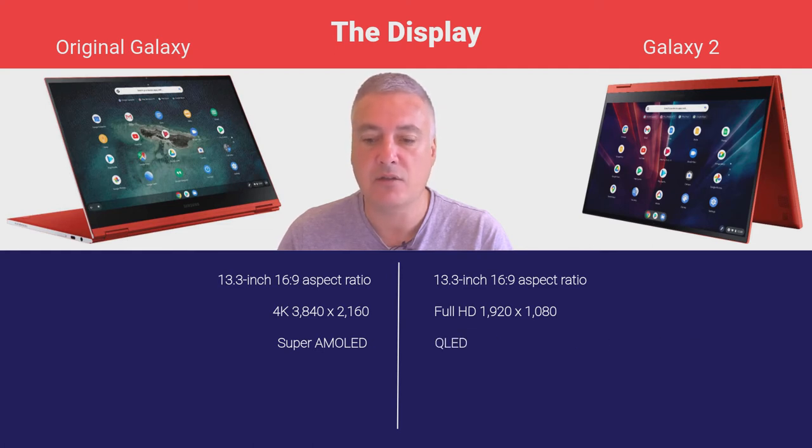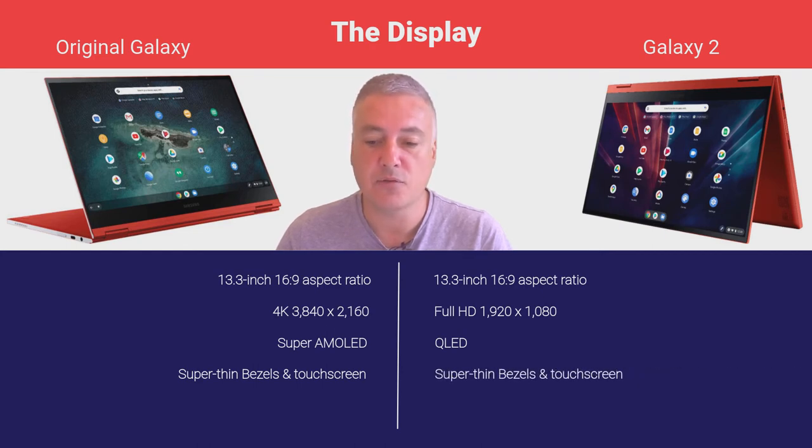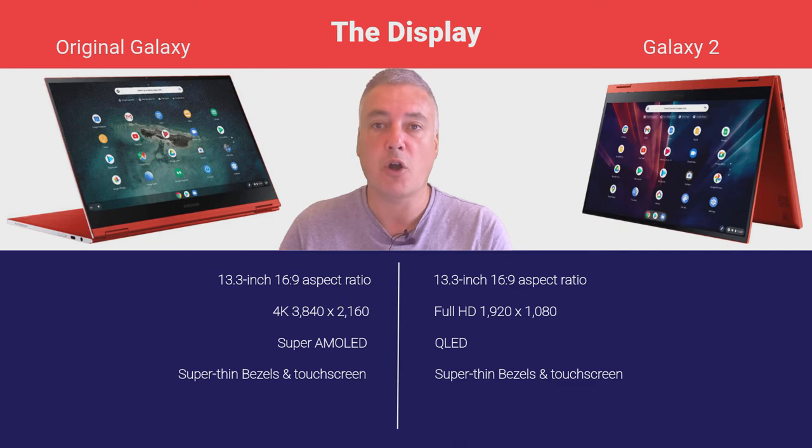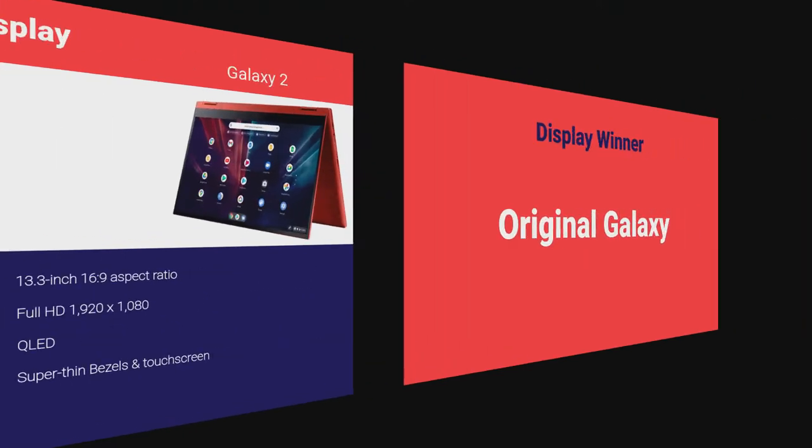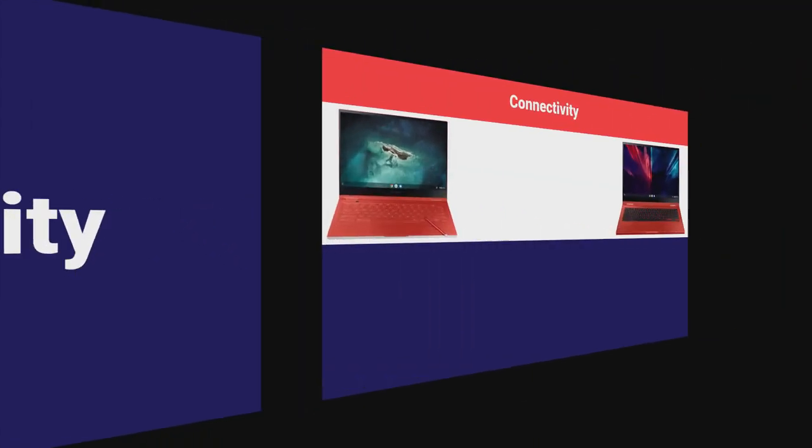The original Galaxy has a Super AMOLED display and the Galaxy 2 has QLED — both really good. The viewing angles are fine, the colors are great, with no issues whatsoever on either Chromebook. Both have slim bezels and both are touchscreen because both are hybrid Chromebooks — you can use them as a laptop or as a tablet. The display winner is again the original Galaxy, but price is what you've got to consider when comparing the two.